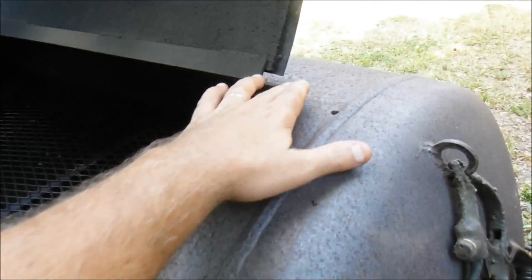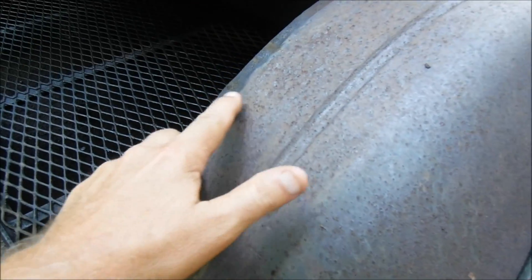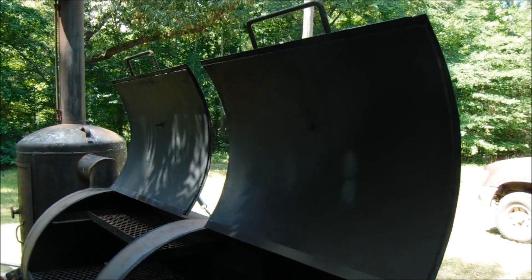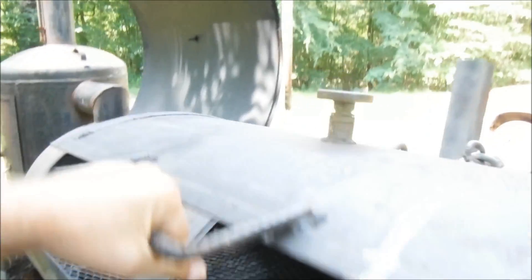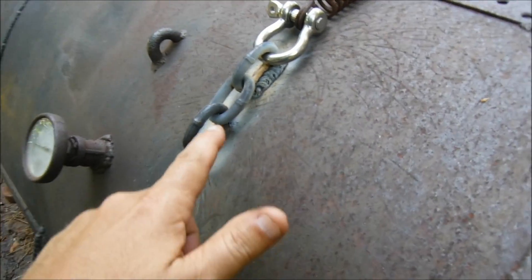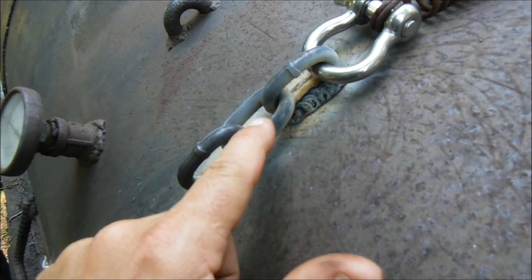A lot of people may move this door over to a 45-degree angle to have a smaller door, because this is a heavy, heavy door. If that falls on you, guys, it's going to hurt. But to get around that, I took three lengths of carbon steel chain and divided the door into thirds.